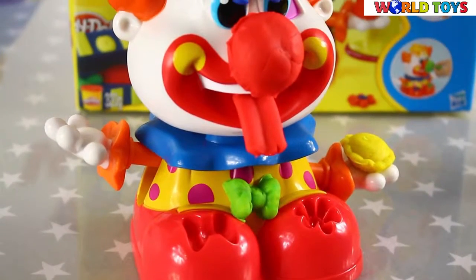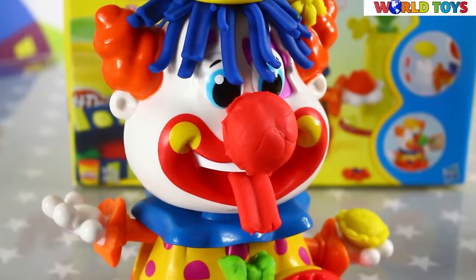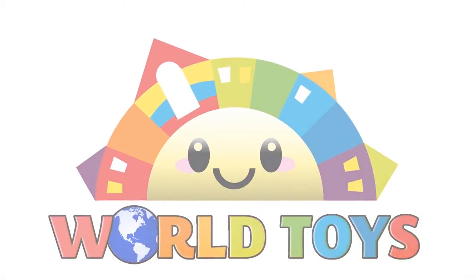I'm sure that with this set you will have a lot of fun! And if you want to see more Play-Doh, go to World Toys Channel.